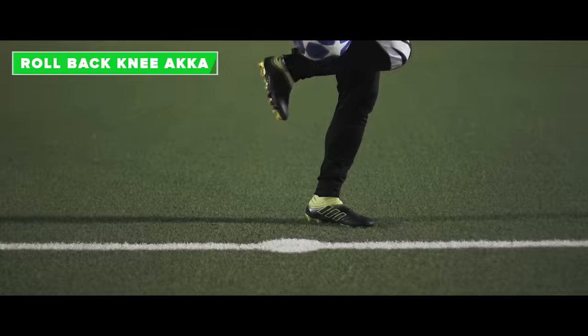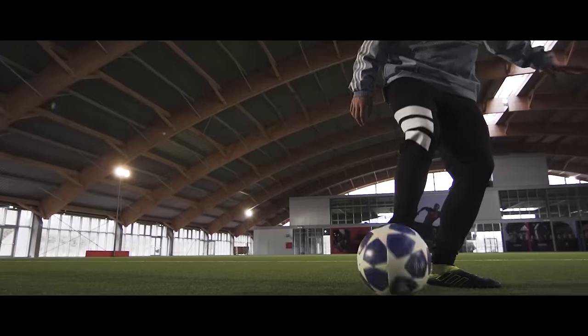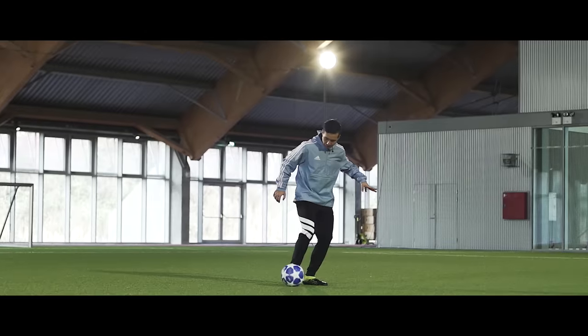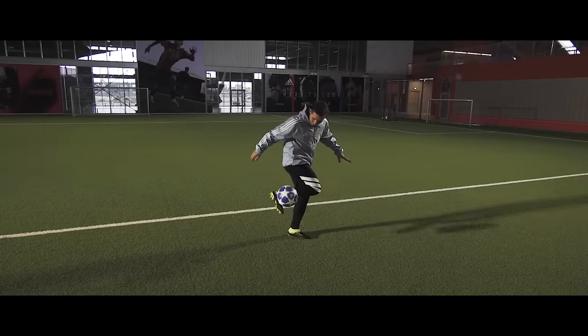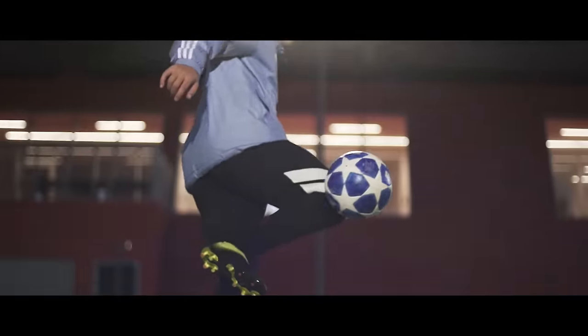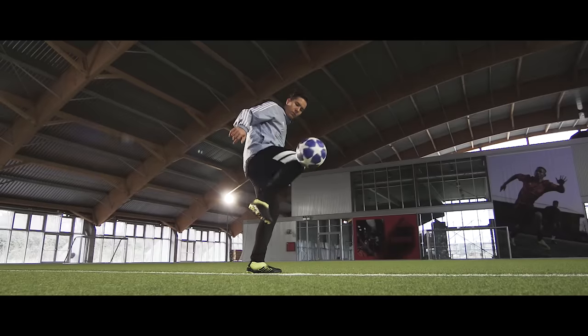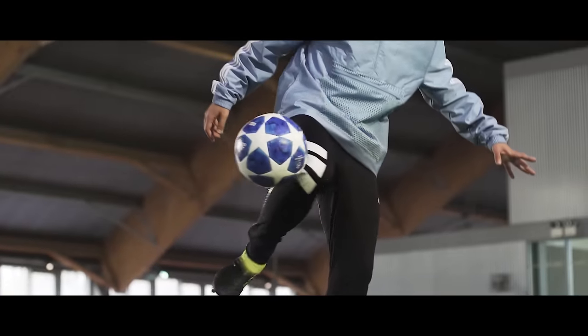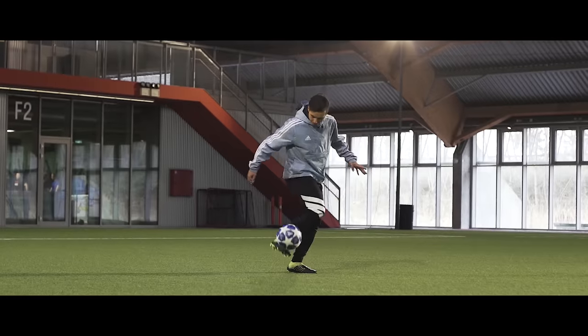The roll back knee acker. Start off by rolling the ball back and flicking it up with the outside of your foot. Move your knee sideways and gently tap the ball with the outside of it. Extend your leg and tap the ball with your foot, and lean in the other direction. Do this in a match and the attention is all yours.